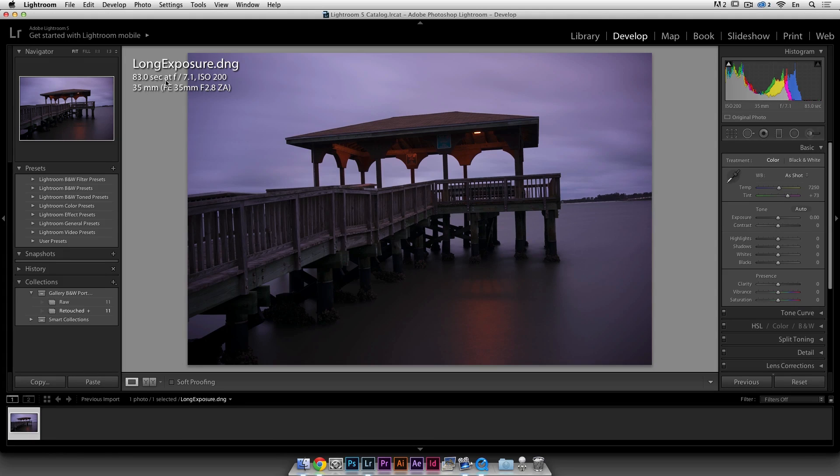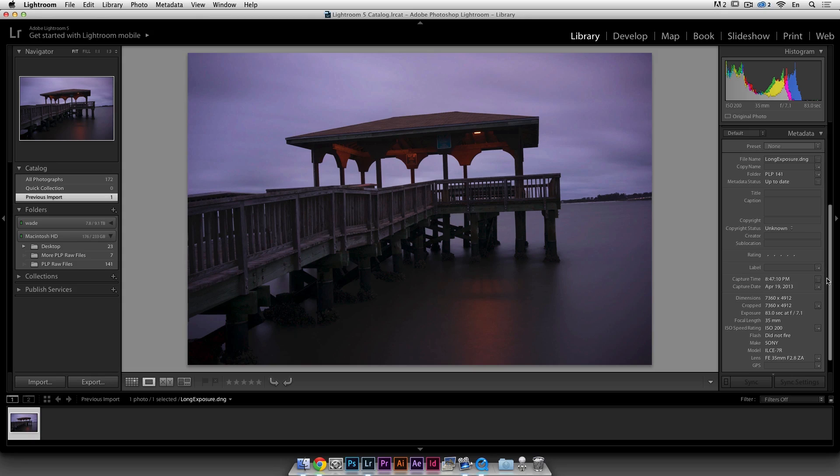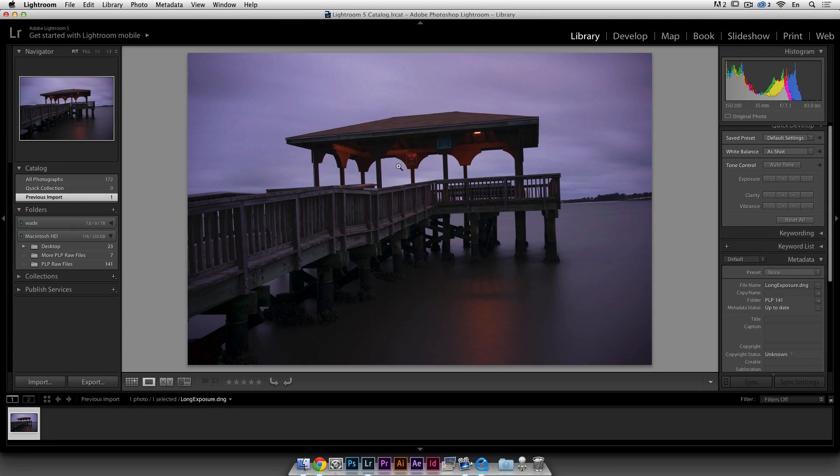It's an 83-second exposure at f/7.1, ISO 200 — it should have been ISO 100, that was my mistake. I shot this with a Sony a7R, my new toy in life. I really like the photo and I want to show you how to use Silver FX Pro, which is a Google plugin.